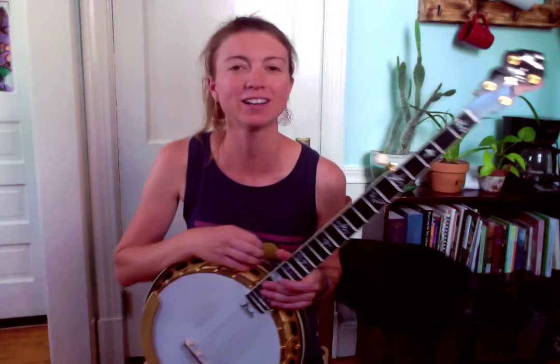Howdy howdy banjo lovers! What I have for you today are three licks that I'm calling Reno-esque for lack of a better term. They're just kind of using basically more than one string at the same time, giving it a chordy sound that I really like.